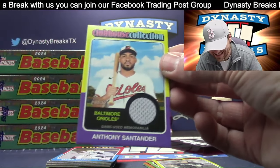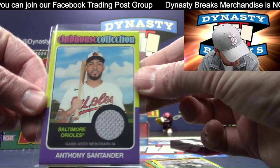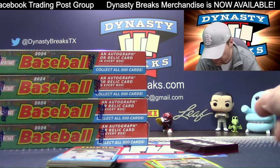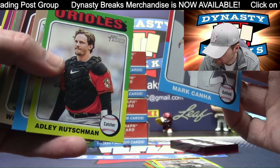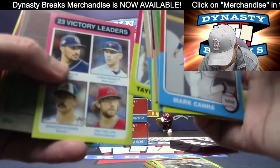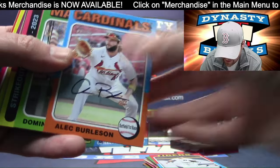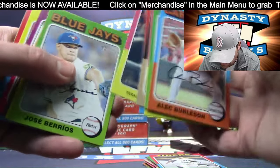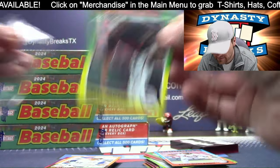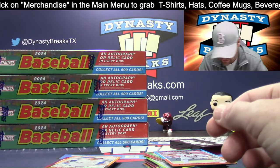We got a jersey card! Santander — we're going to go to the Orioles, Baltimore with the hit. That is a game-used jersey. Matt Manning, Matt Manning SP. And a chrome Bautista for the Orioles to 999 — beautiful card.